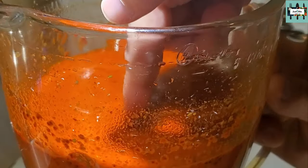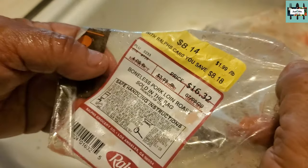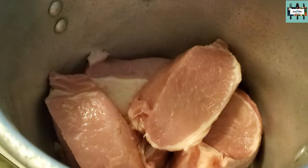Make sure to taste your birria until it's to your liking. Boneless pork — which is 4 pounds here — put it in with the chili marinade.